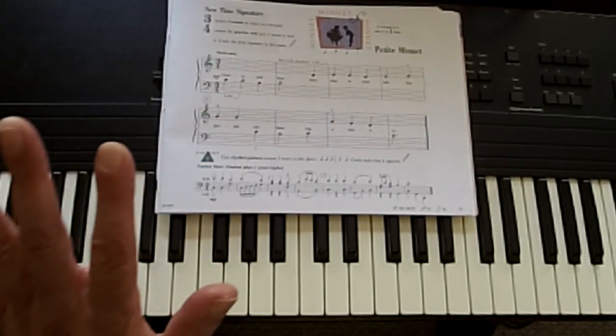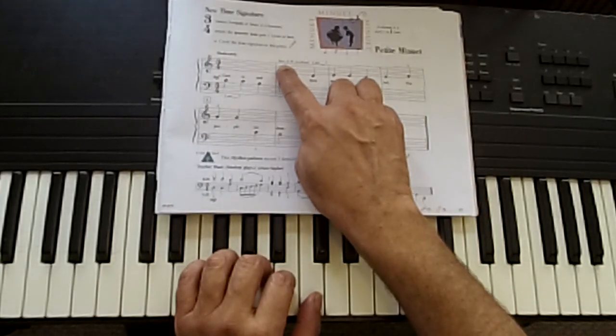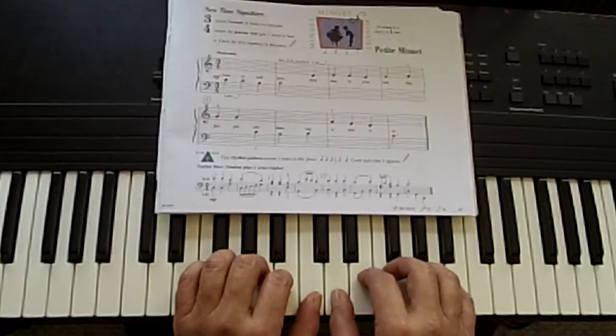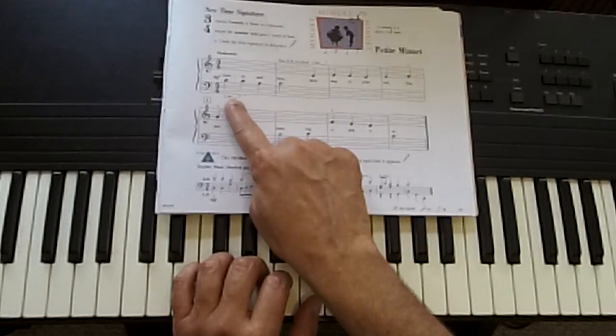Hand position looks like our middle C for the left hand, right here. And a new right hand position — first finger on D, like so. From the beginning, counting in three.